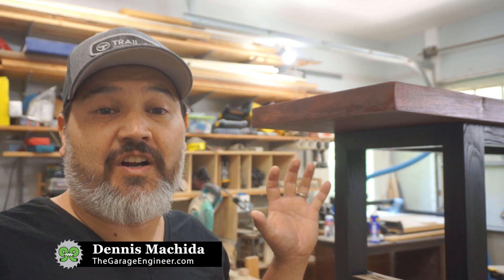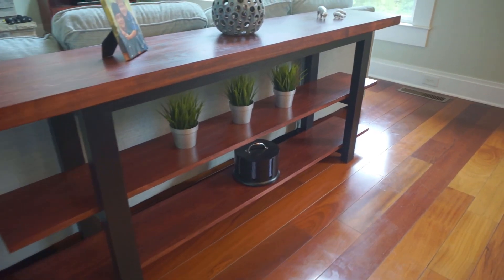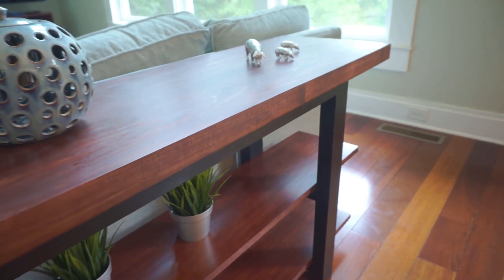Today on The Garage Engineer we are working on our console table that has the ash base and poplar top. We're going to have a separate video on the construction of it, but I wanted to show you one thing that I think is awesome.